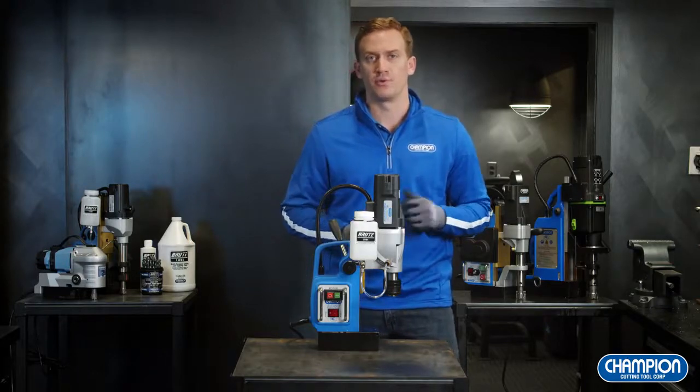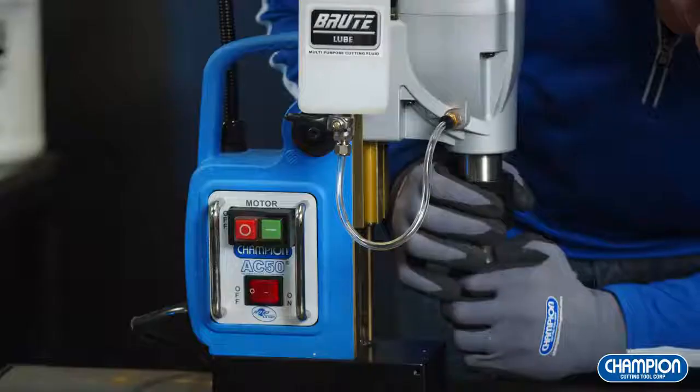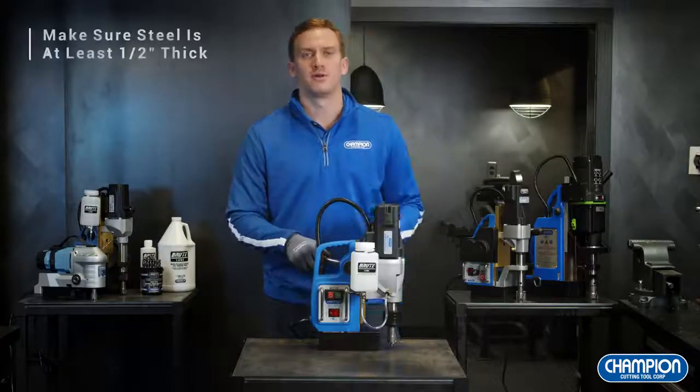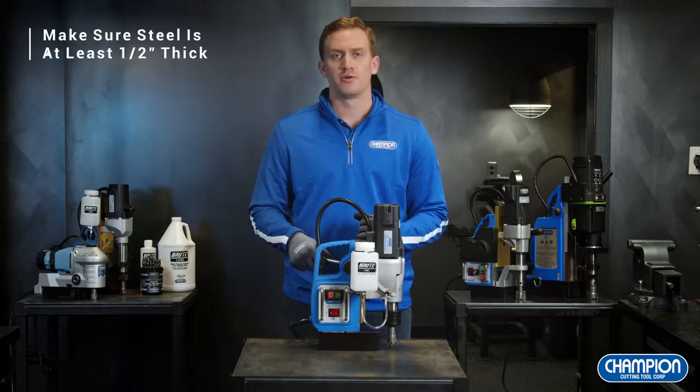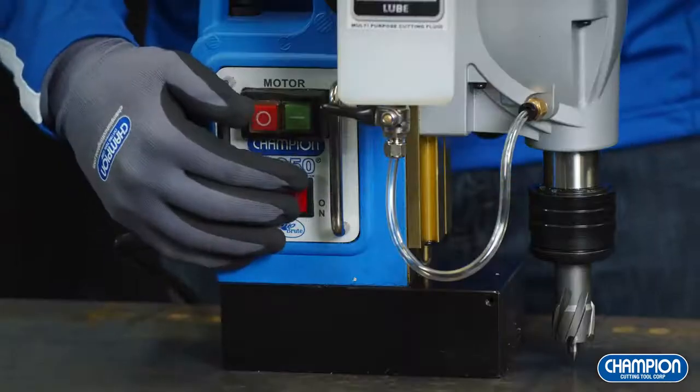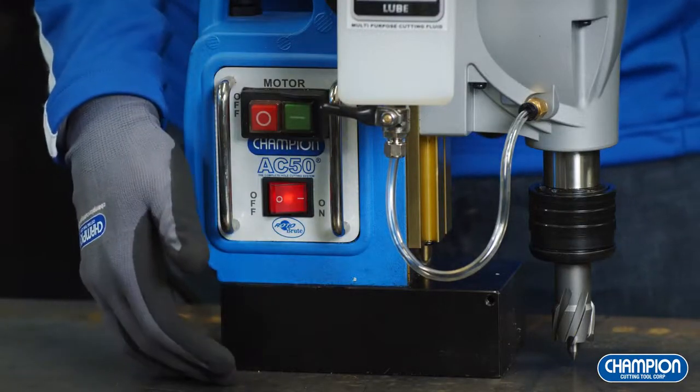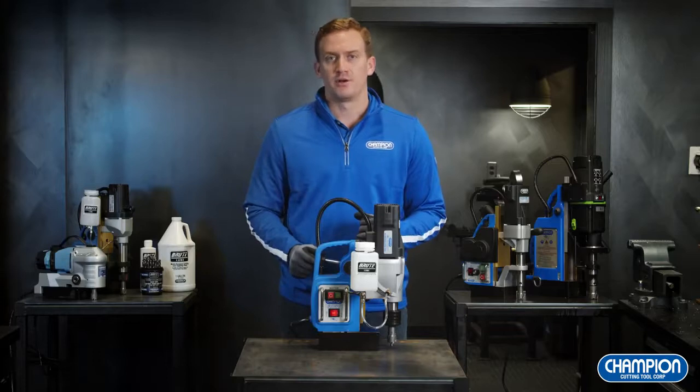The primary use of a mag drill is it gives you the opportunity to use an annular cutter to create large diameter clearance holes for bolts and other fasteners. After you've installed your annular cutter, plug your mag drill into a stable power source. Once it's plugged in, turn on the magnet to create a strong connection between the electromagnetic base and the work material. Once the magnet is on, you can start your motor.